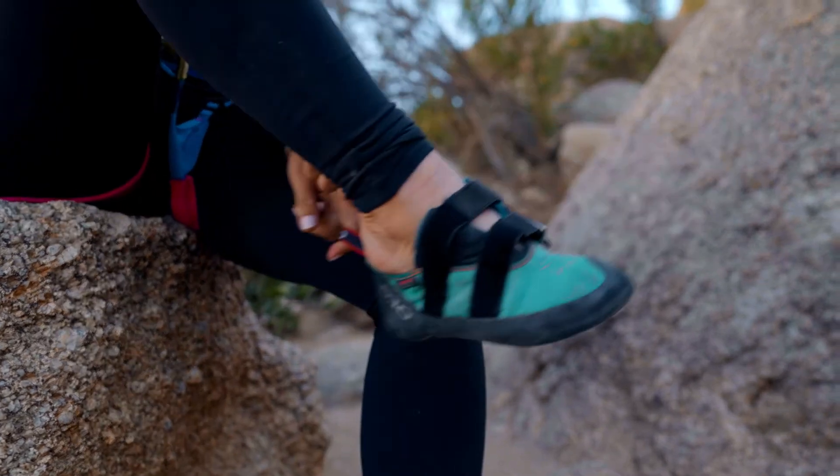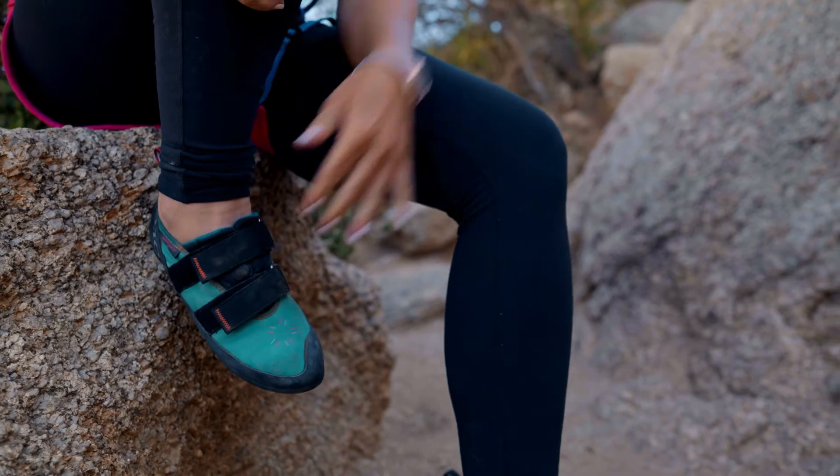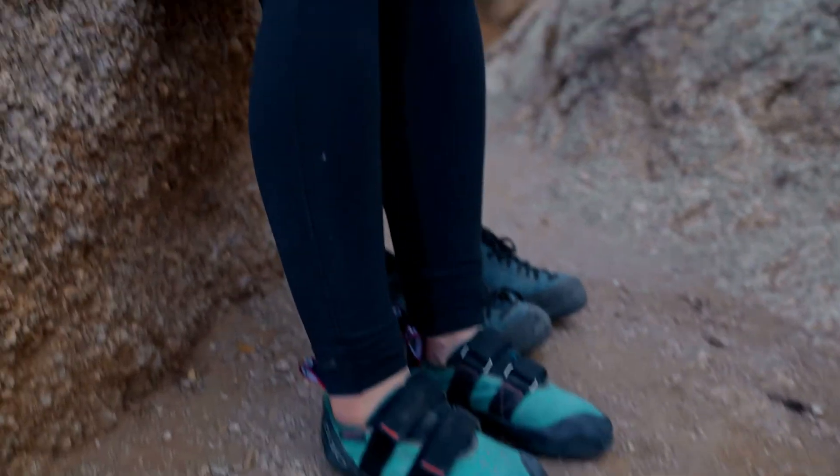Get all the dust off — you don't want any rocks in your shoes. Pull them on tight. Make sure you're in a nice comfortable position; no need to try to balance while you're putting on tight shoes. Now I'm ready to go.